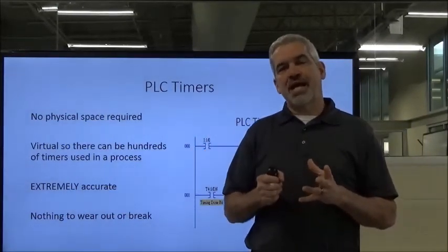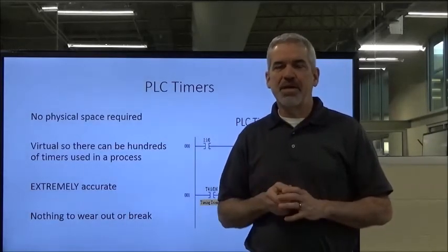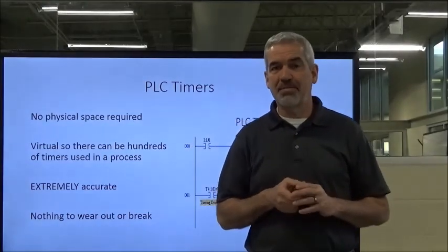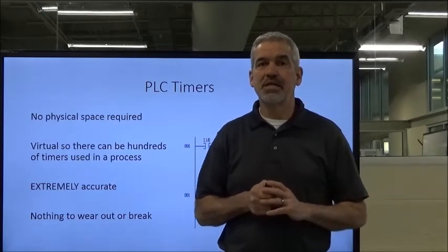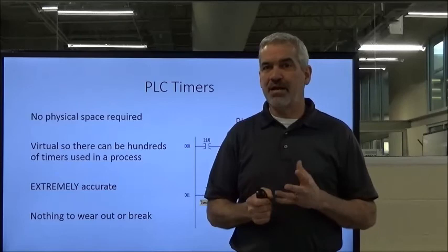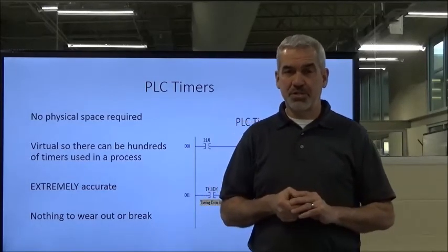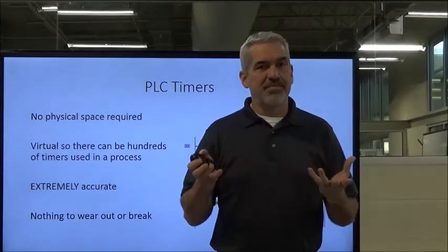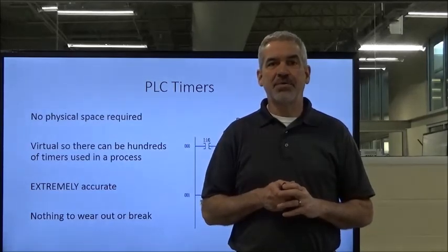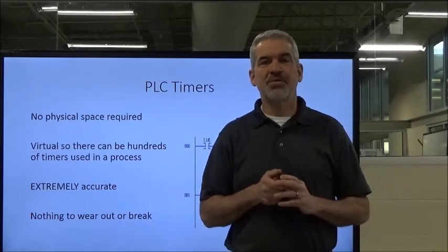That concludes our timers. There's a lot of material covered in a short amount of time. You're going to get your hands on them in the lab, which has a wiring project where you'll wire up the timer and a couple other automatic input devices. Be prepared for that — I've put all the material online, so prep and look at it ahead of time to save yourself some time in the lab. If you have any questions about timers at all, look me up. Hope you enjoyed it and got something out of it, and we will see you in the lab.